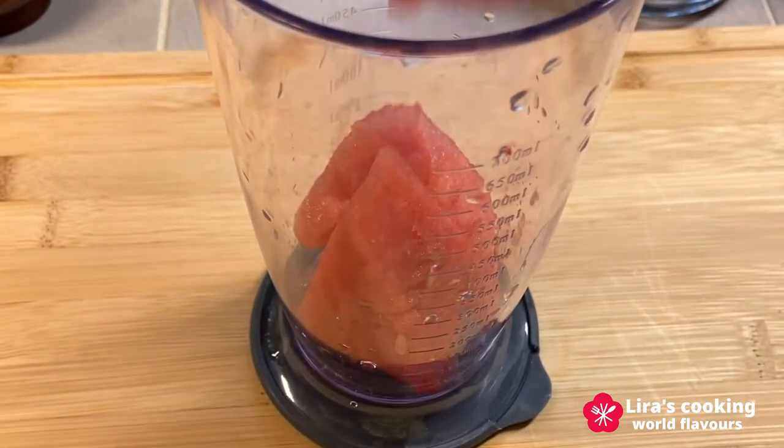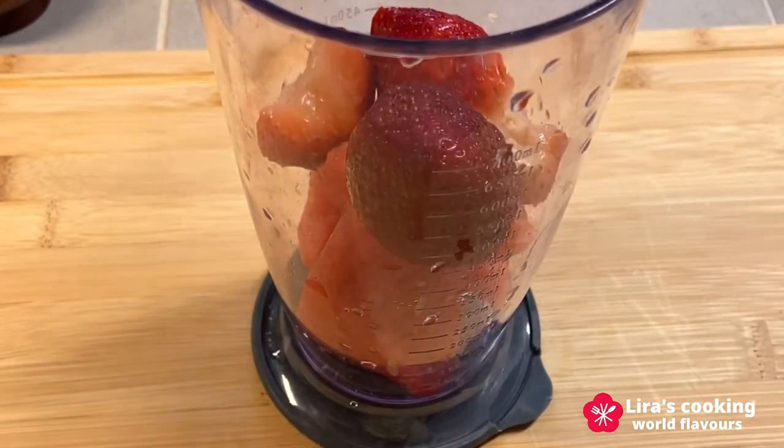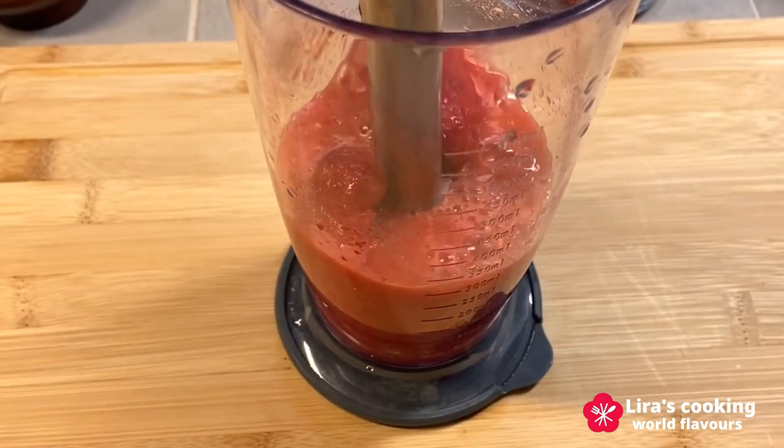For the red one, put some watermelon and strawberries, then mix with a hand blender.